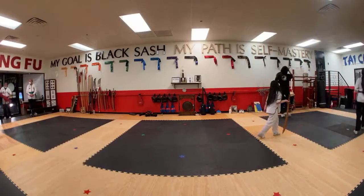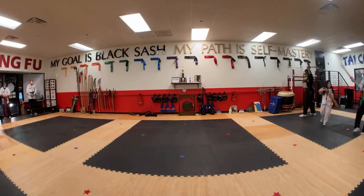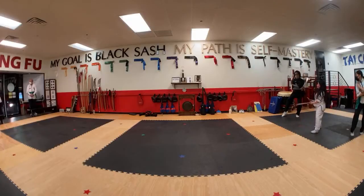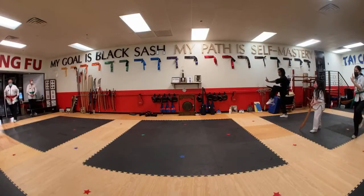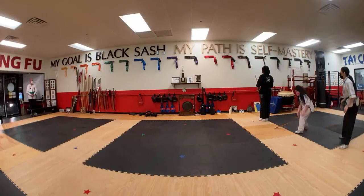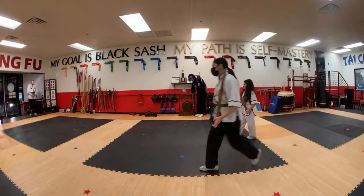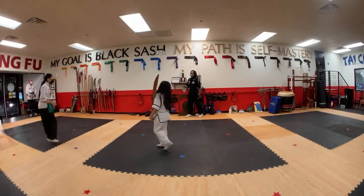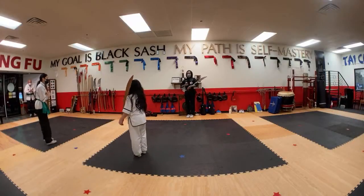Skip. One. Two. Three. Press. Four. Five. Six. Seven. Eight. Roll nine. Lift the left knee. Step and strike. Feet together. Very good. Come on up. Bow to intermediate level students. Master's class is dismissed. Take it down. Thank you.